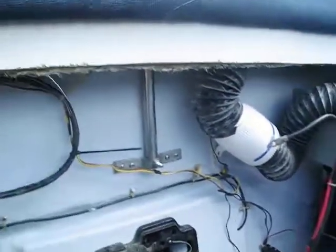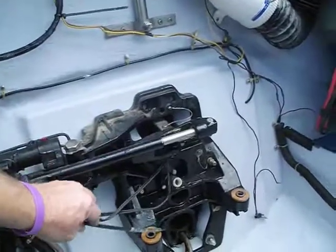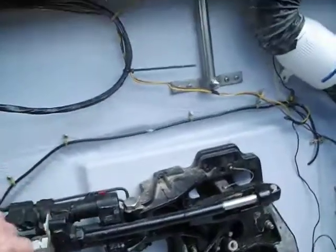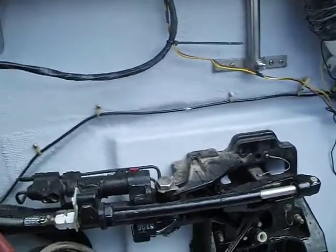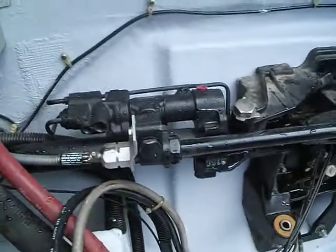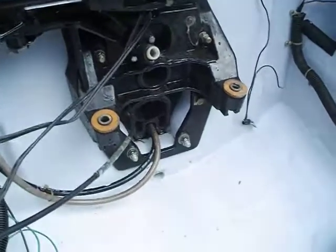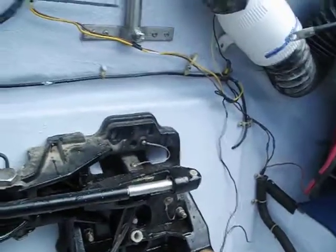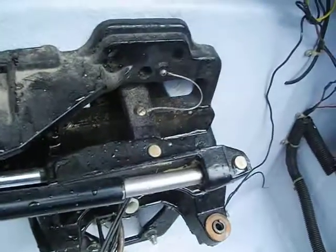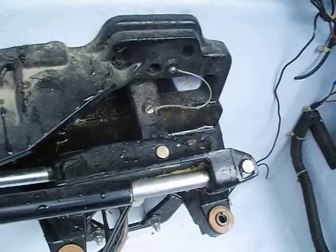And secondly, while we have the motor out, I thought this would be a really good time to show someone the steering system that is attached to the transom assembly. When you pull a motor, there's no need to violate the integrity of the steering system. There's the steering arm right there that goes to the outdrive.